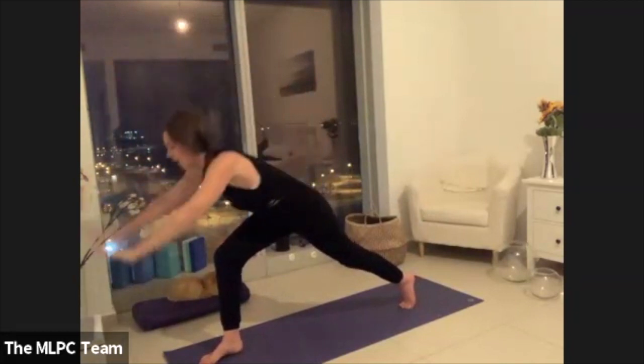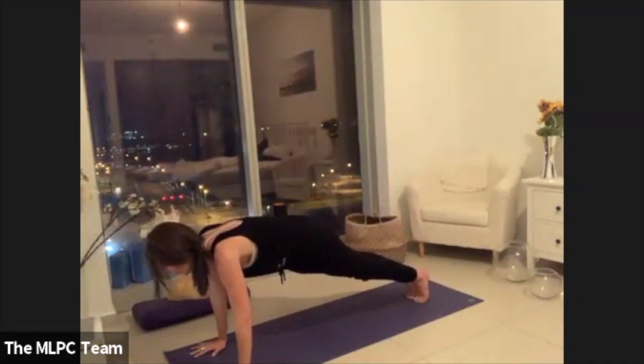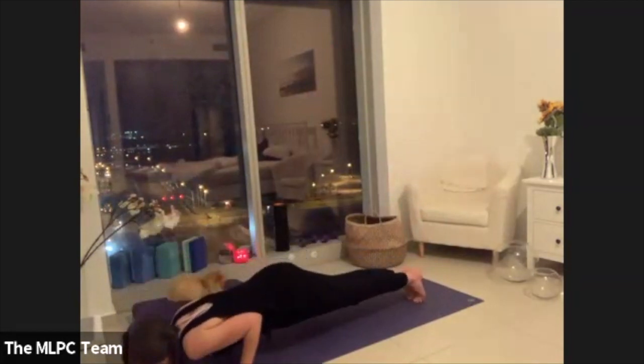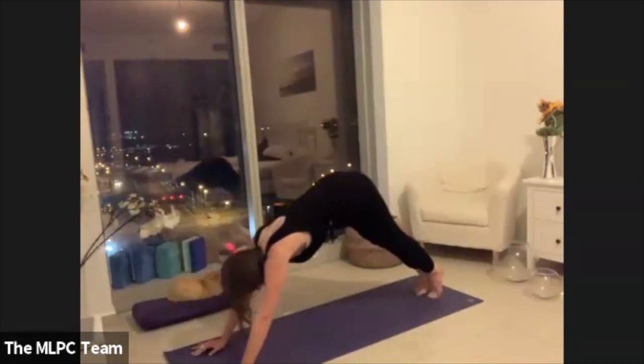Exhaling the palms forward. Step the right foot back to meet the left. Find your body into a full plank, navel drawing in for five, four, three, two. Then lower down, elbows drawing back, lift your heart. Coming all the way up and back to a down dog.